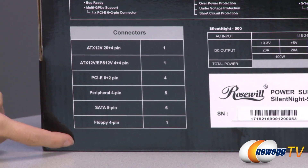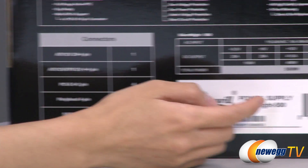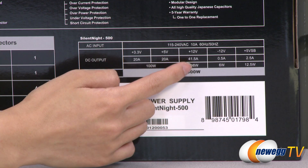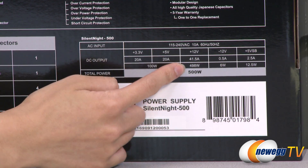Here is a quick look at the connectors that come included. One last thing — the power chart: it is a single 12 volt rail and you get 41.5 amps and 498 total watts.